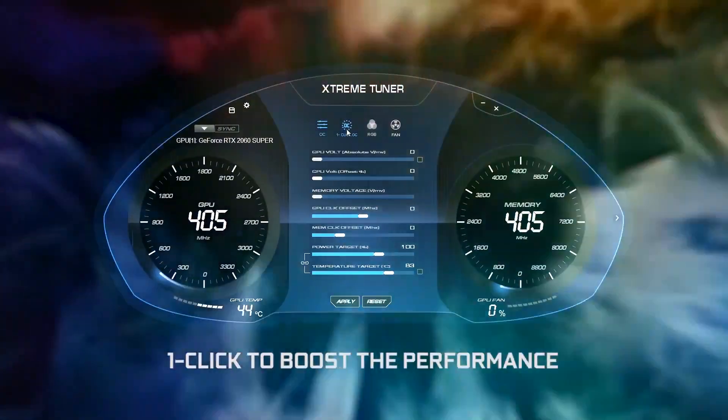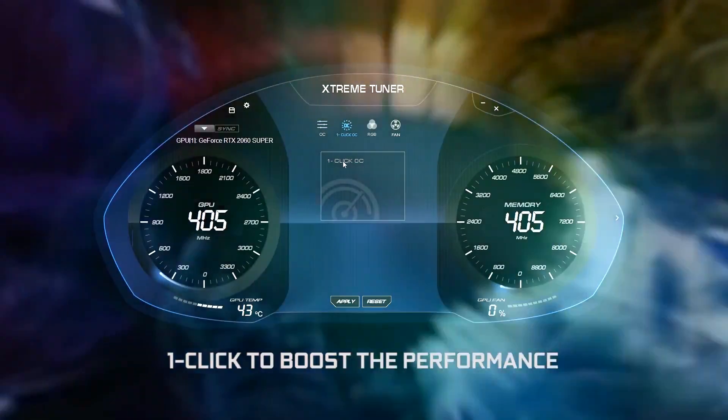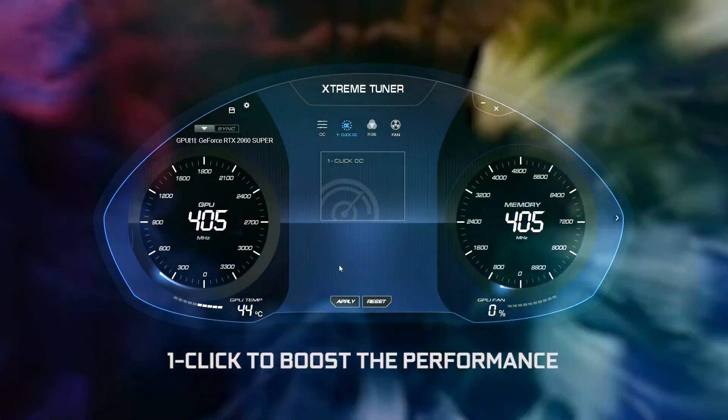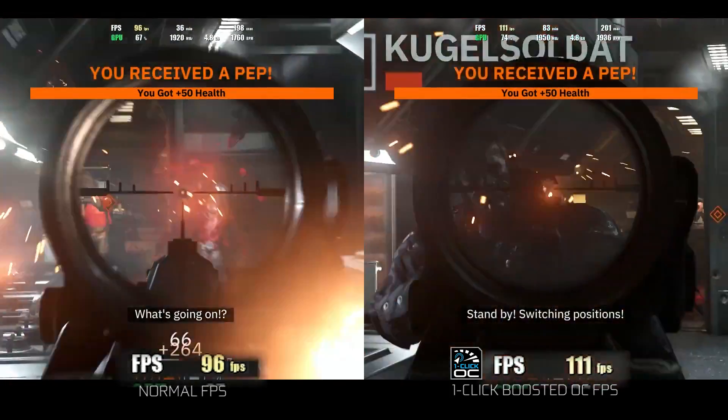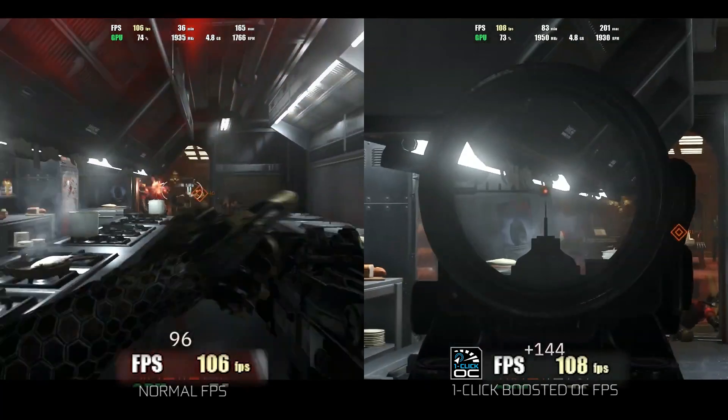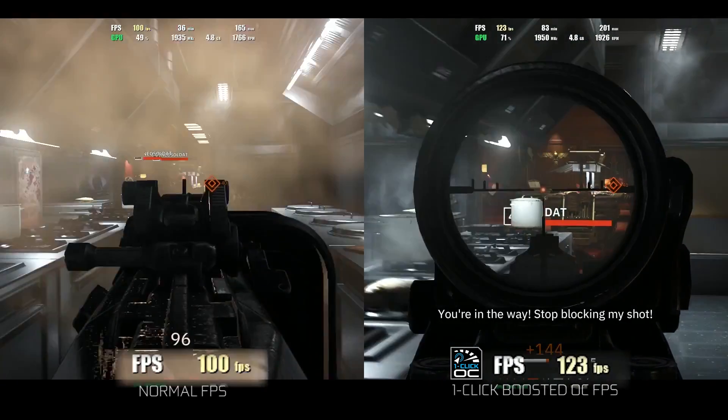They include a one-click OC feature, which runs a process with just one click that will boost the highest stable overclock setting for the customer's graphics card. Considering the market, Galaxy is one of the few producers which provides this feature for this range of graphics cards. Galaxy went to its sweet edge to keep the temperature under control.